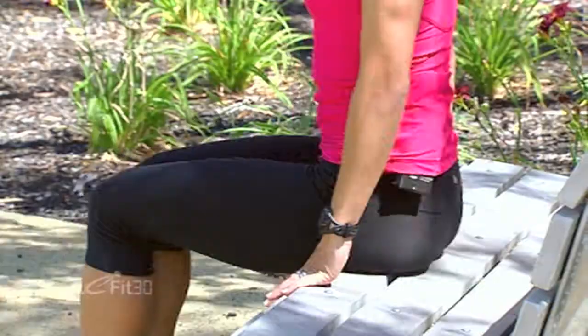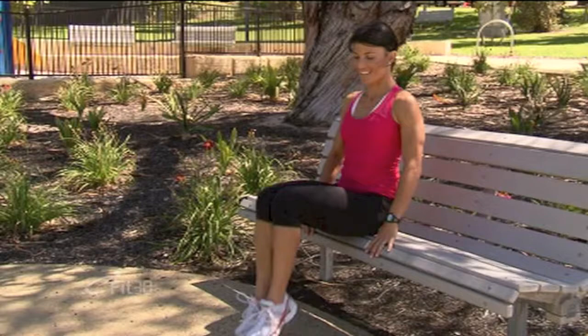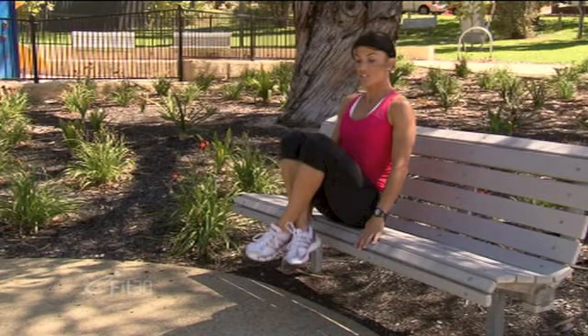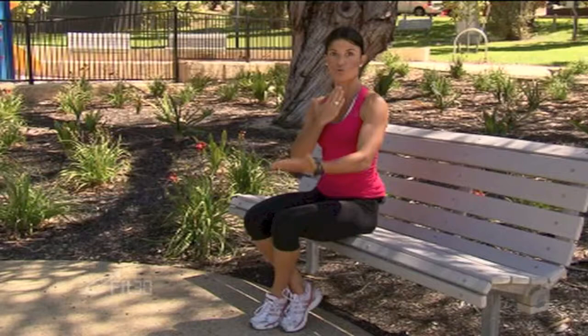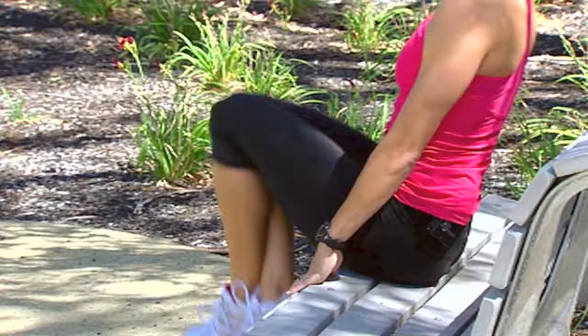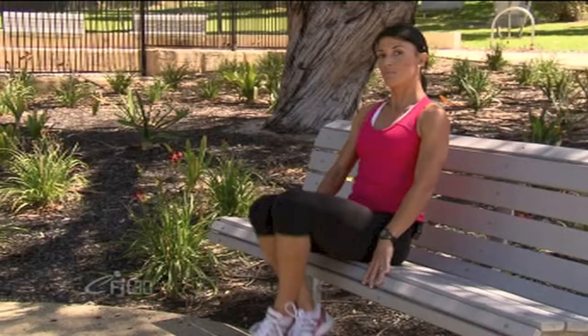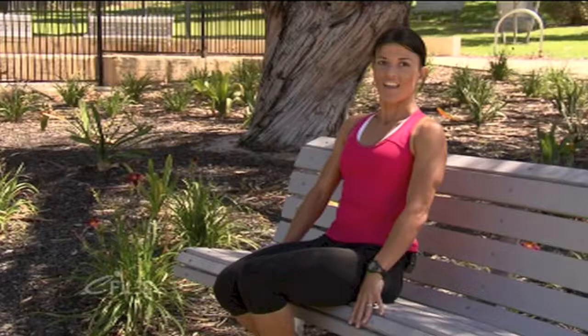Now we're going to do a few more for the abs, again using the bench. Sitting up towards the end of the bench, take a light hold of it. Remember not to draw your shoulders up towards your ears too much, so relax your neck. Take your feet off the ground by crossing them at the heels. We want to lift the knees towards the chest — imagine that there are magnets on the knees and on the chest and you're having that drawn-in effect. Feet off the ground, bring your knees up into your chest for ten reps. Try to keep your abs pulled in. We don't want to lean back too much, and also don't want to be just moving the back towards the knees.